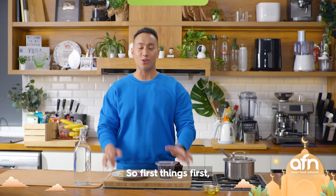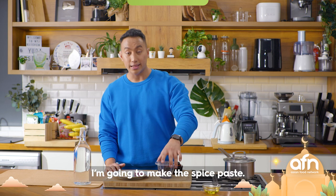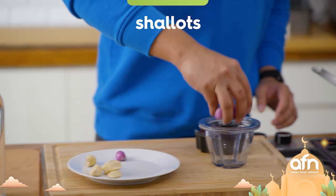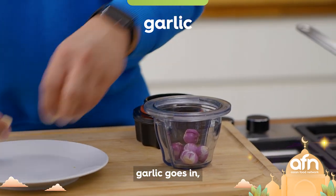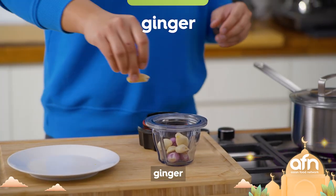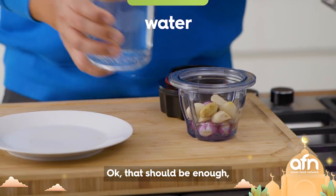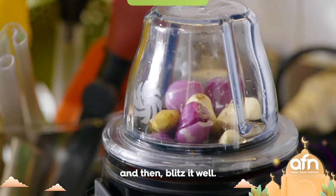First things first, I'm gonna make the spice paste. In a blender I'm gonna add shallot, garlic, ginger, and a little bit of water. Okay, that should be enough — and then blitz it well.